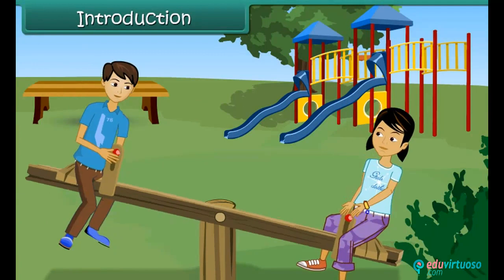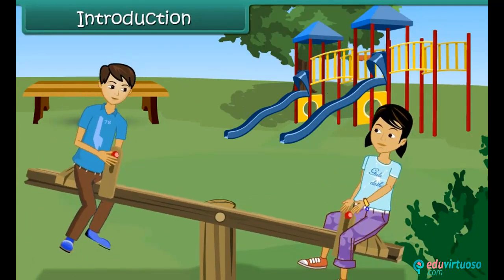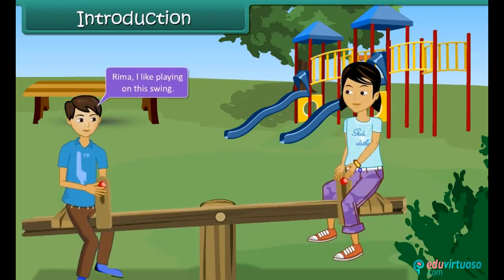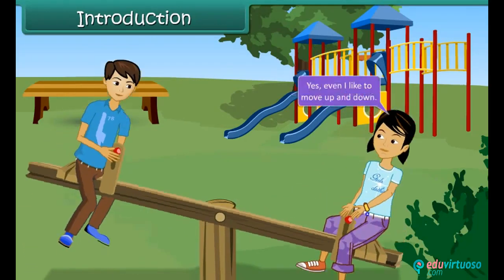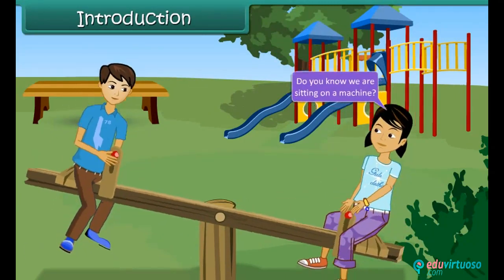Rohan and Rima were playing in the garden. They were swinging on a seesaw. Rima, I like playing on this swing. Yes, even I like to move up and down. Do you know we are sitting on a machine?